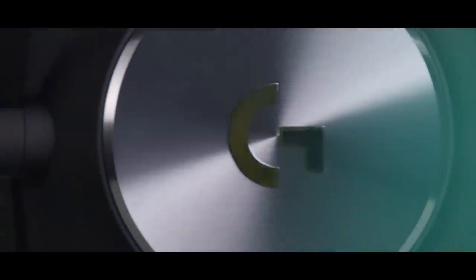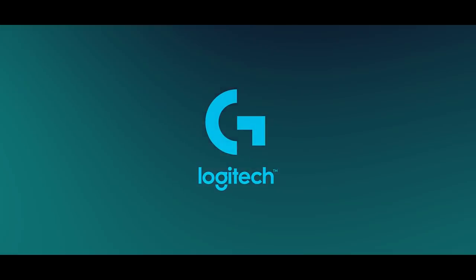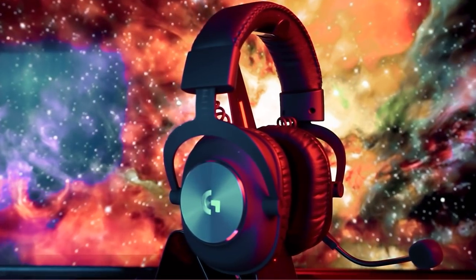Hey guys, what's up? Welcome to today's video. Today I am going to tell you about the Logitech G Pro X headset. This headset is designed in collaboration with pros, for pros.